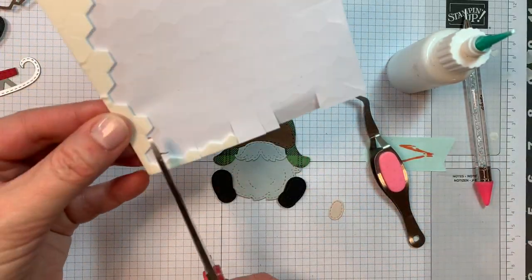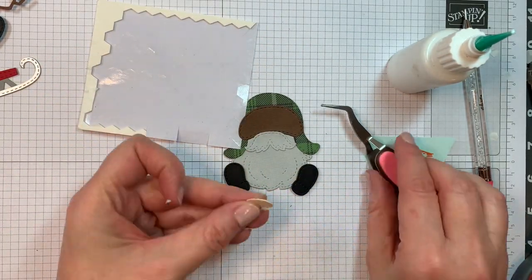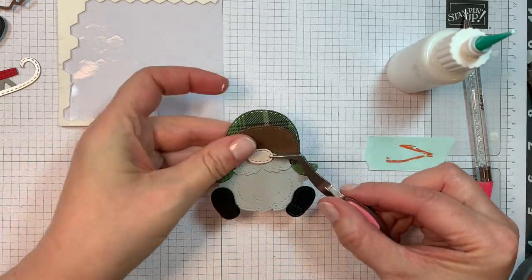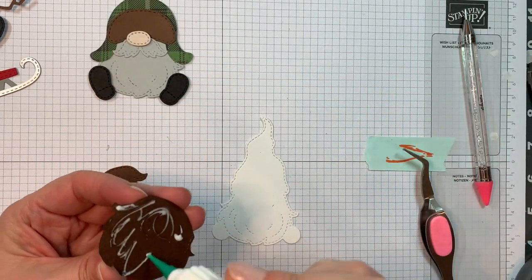I will pop up the nose. All the skin tones I cut out of our P13 stamping pad skin tones that you can get from scrapbook.com — I think that's the only place that sells it, but that's where I get mine. Isn't that sweet? Just too darn cute.